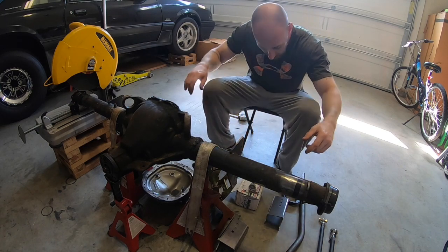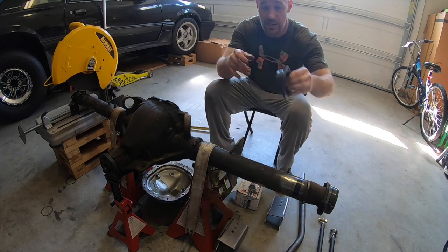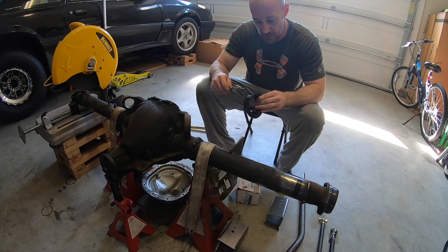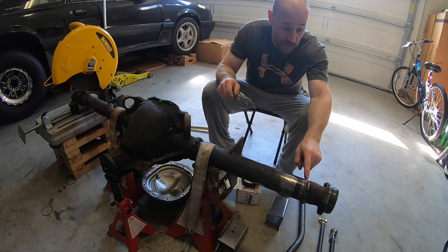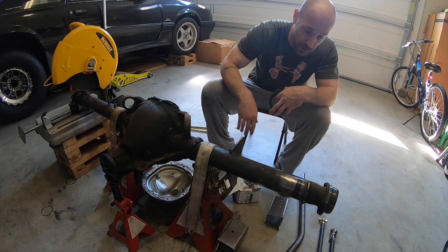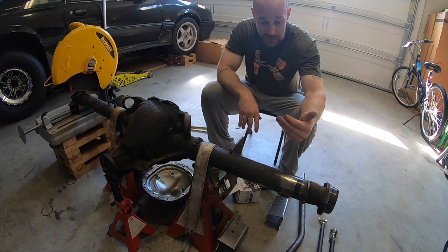That measurement told me I need to narrow it two and three-quarters of an inch. So I measured out from the axle flange two and three-quarters of an inch and made a mark. I'm using Strange H1138 big bearing ends that retain the 8.8 bolt pattern, so I also measured how thick the bearing end was, then came over to that mark and scribed all the way around — that gives me exactly where to cut the axle tube so it'll be two and three-quarters of an inch narrow.